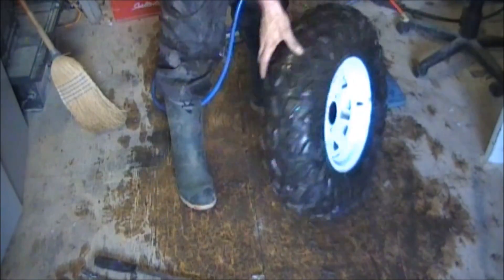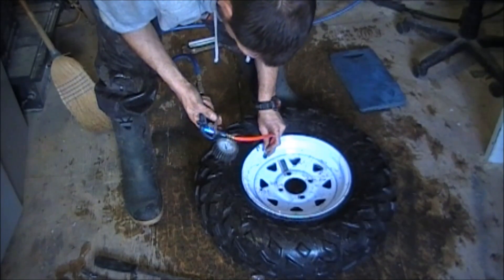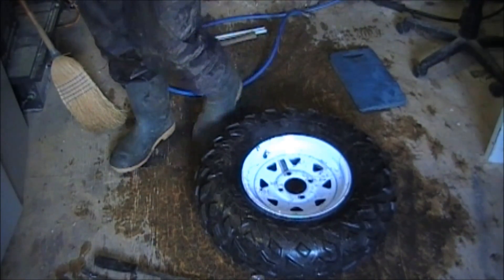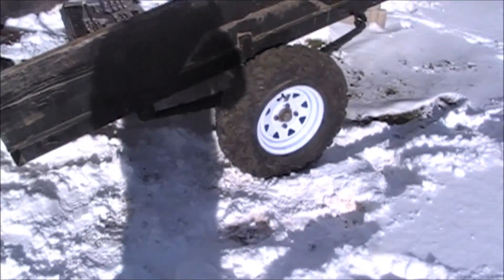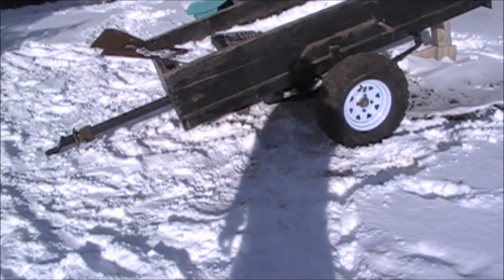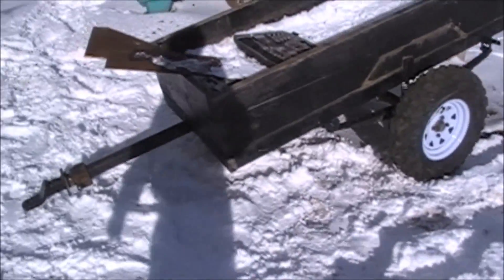There you go — it's seated on the rim now. I'm just going to check the air in it. I run these about 10 pounds. And it's as simple as that. I'm going to get this room cleaned up and then I'll give you a quick shot of it on the trailer. Well, there it is — all done and installed on the trailer. They look awesome, I'm really impressed how that turned out. They're going to just float over the snow and through the mud, so it should be a lot better on the trail.